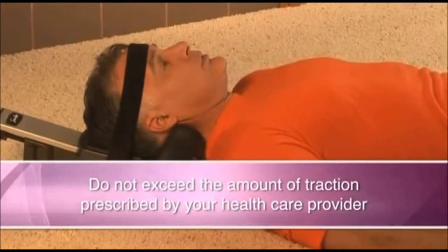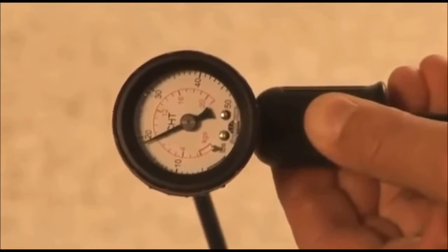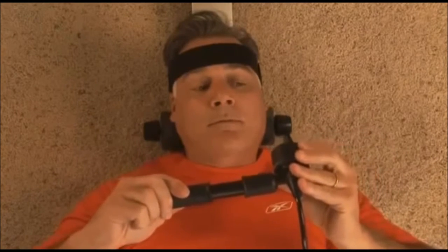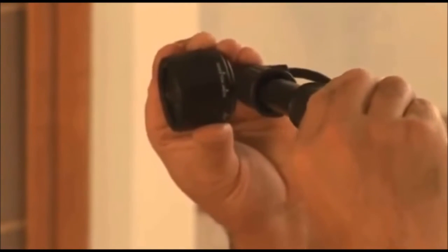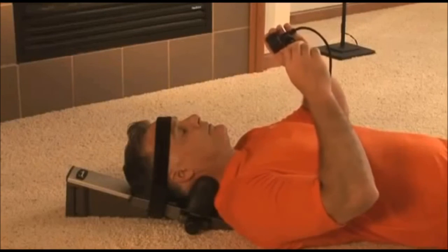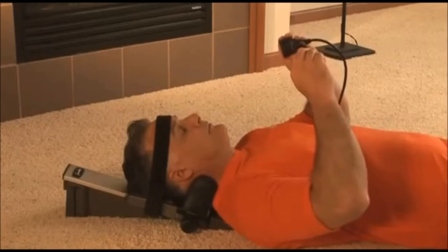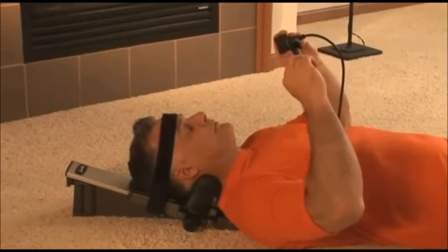Traction should never cause pain. The device features a very accurate, sensitive gauge. The pump is specifically designed not to leak and reduce pressure in the hold position. If you notice a drop in the gauge reading when in the hold position, this is probably because you have relaxed or moved slightly. If this happens, return to the pump position and pump back to the desired force, then reset to hold. During the course of treatment, it is normal for a small loss of pressure of about 10% due to the relaxation of your spine. If loss of pressure occurs, add pressure to maintain your prescribed force.